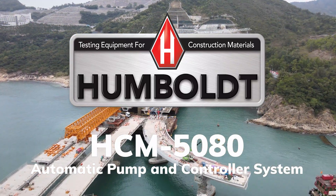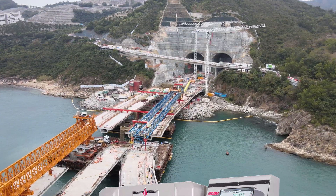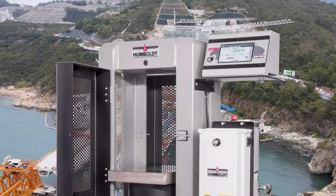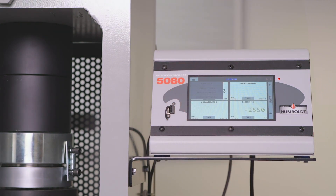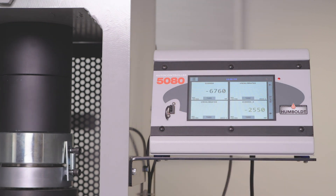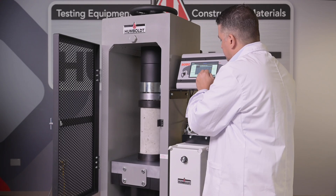Humboldt's HCM 5080 automatic pump and controller system is the most versatile, accurate, and easy-to-use concrete compression machine controller available today. It is the ideal automatic system whether you are purchasing a new machine or upgrading an existing frame. It is designed to make fast work of testing cylinders, cubes, and beams with any of Humboldt's concrete compression machines.